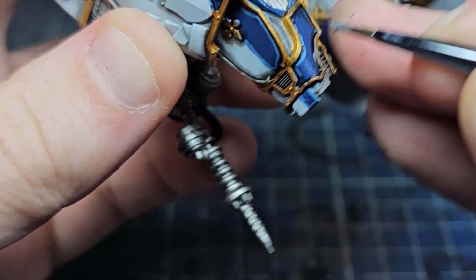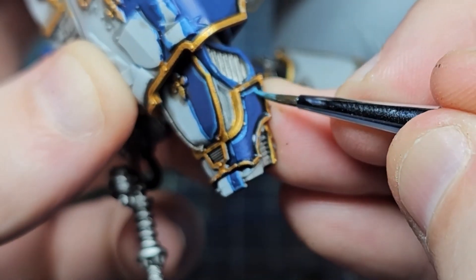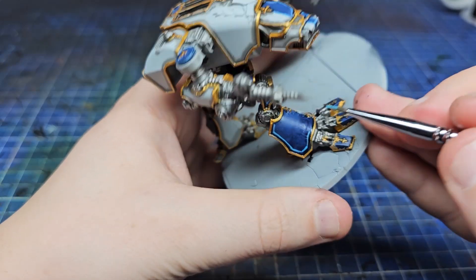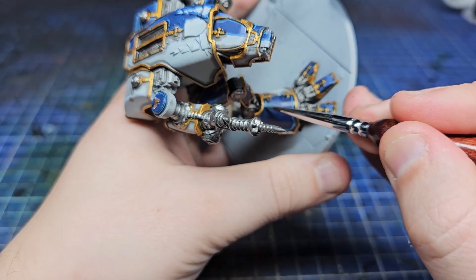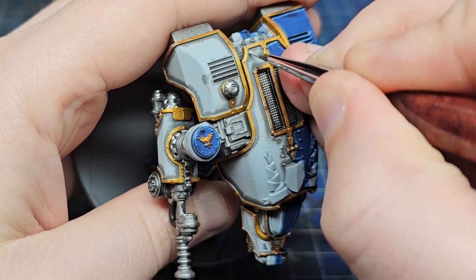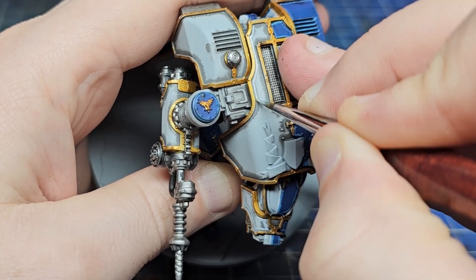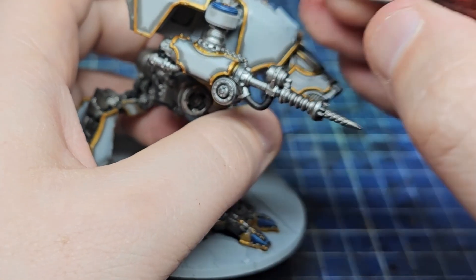Next up, my favourite part: highlighting. I used Lothern Blue all over the blue areas and AK Silver Grey all over the white areas and did some nice sharp highlights. This is where the model really started to pop. Before this stage I wasn't too keen on it, but once you've added the highlights and everything comes together you can see the final image. By mistakes I'm not talking about brush mistakes — those happen all the time — but mistakes in where I placed the colours and the colours I'd chosen.